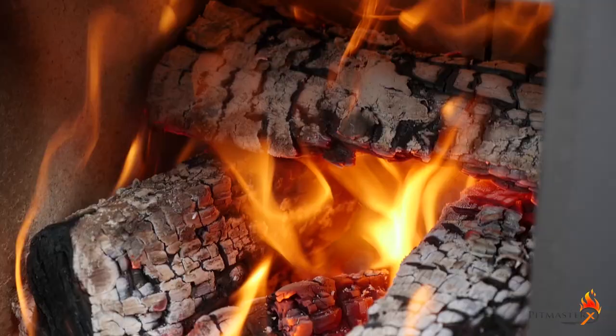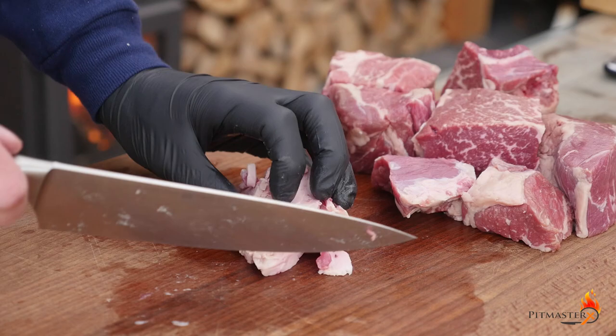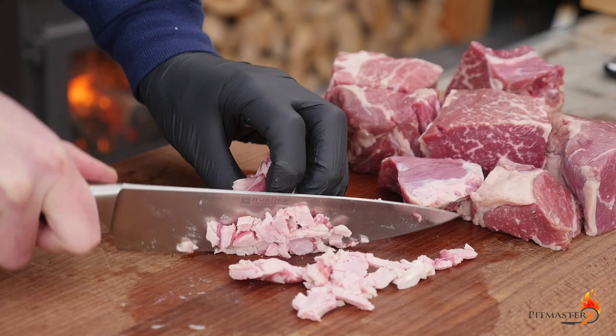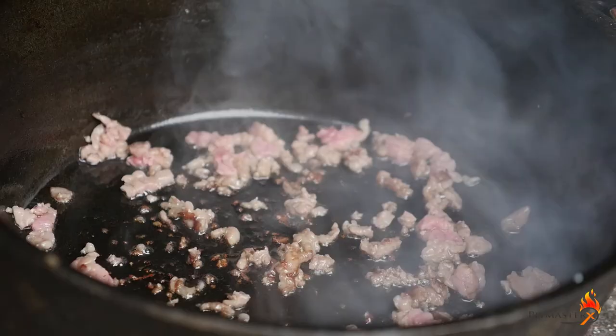Full of briquettes — I'm using coconut briquettes. Time to cut our chuck eye into big chunks; we've got about 1.2 to 1.5 kilograms here. I'm taking some of that hard fat out of the chuck eye and slicing it real thin — we're going to render it down and use the fat as our cooking oil.